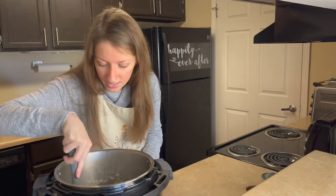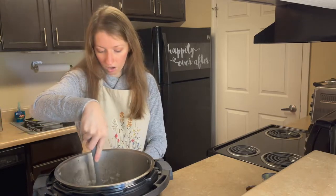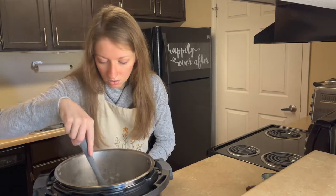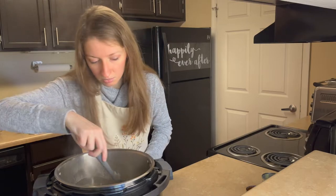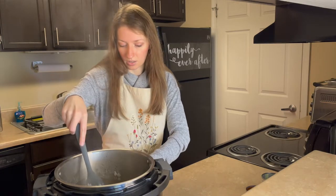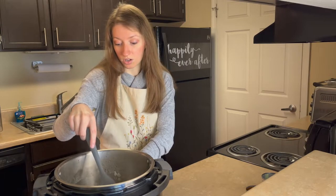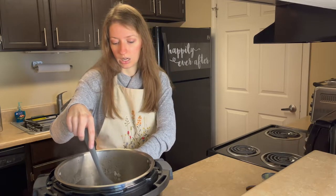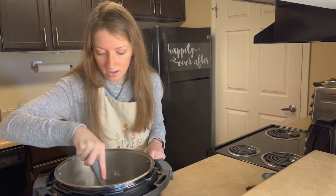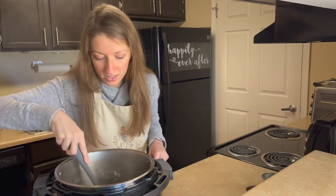Now I'm going to take it off of saute mode and already start the slow cook mode. I'm going to put it on low for 10 hours. So all of that onion, garlic, cumin, and a little bit of chicken broth is in there.